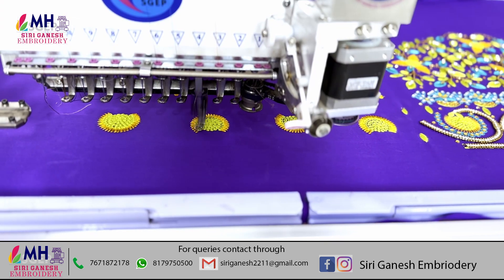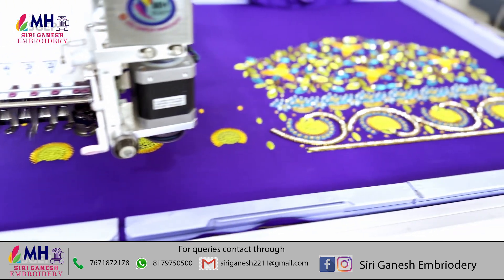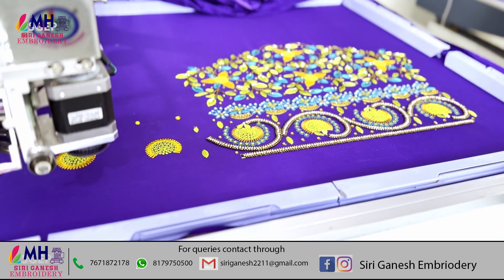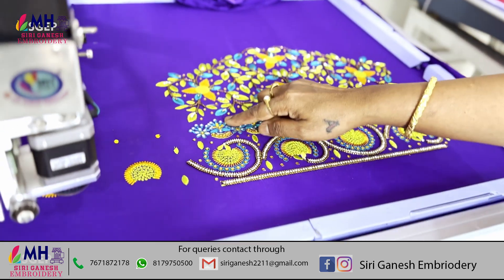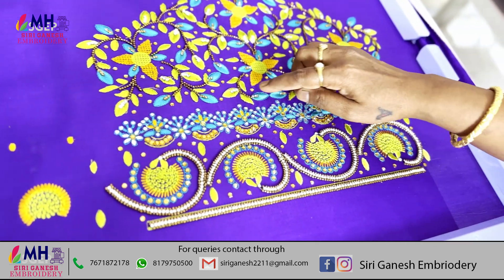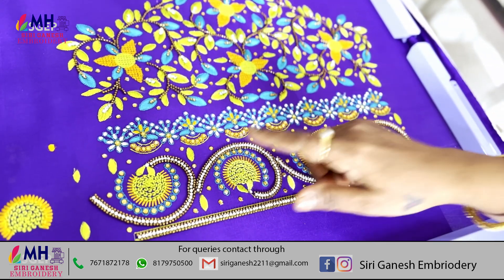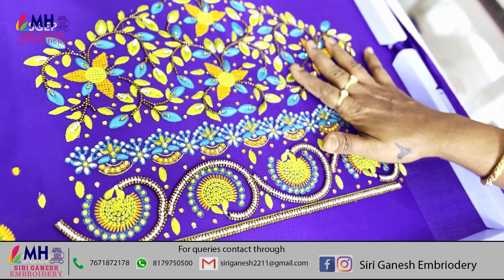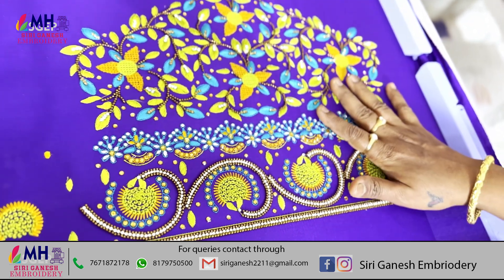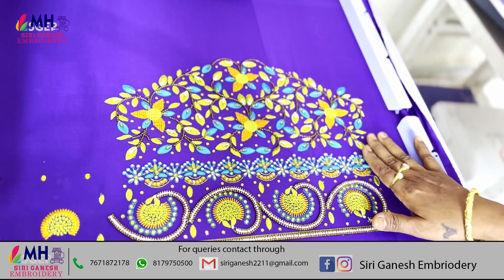I'm going to show you how many beads of a screw. We will make a lot of spring and a lot of work. We will make a lot of design for 100% work.